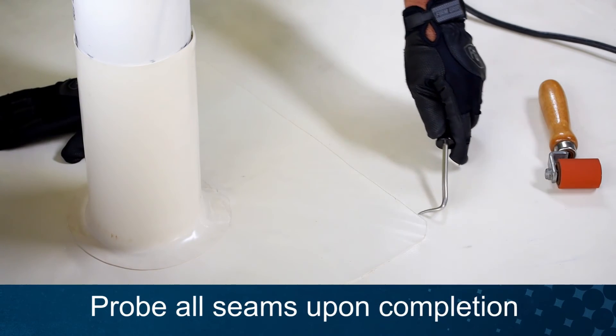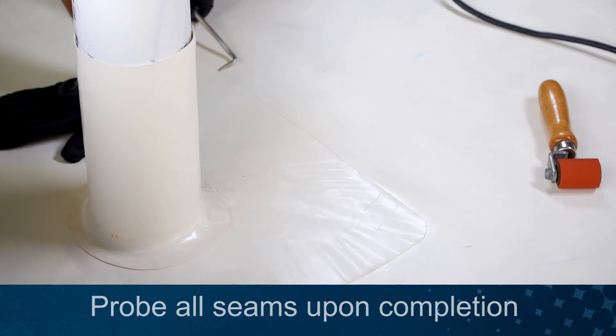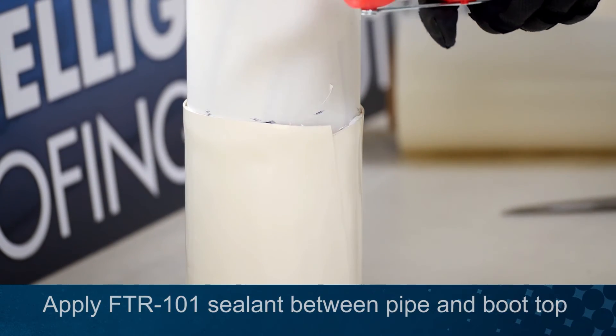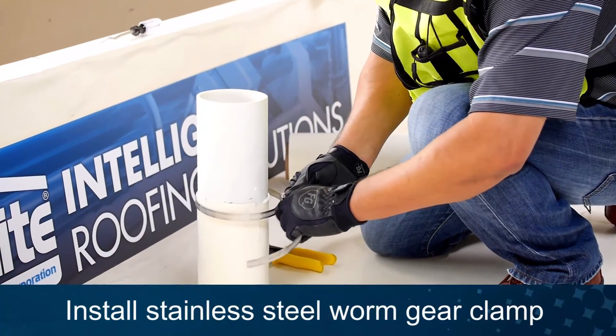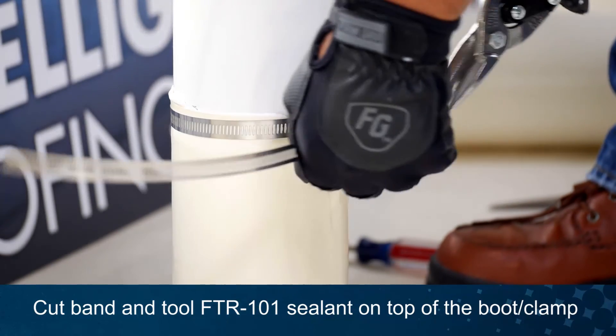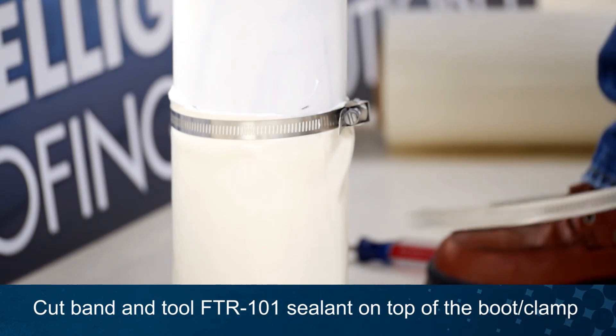Probe all seams for welding deficiencies and repair as needed. Apply FTR-101 sealant between the top of the wrap and the pipe. Install a stainless steel worm gear clamp to terminate the flashing. Finally, cut off any excess clamp and tool the sealant smooth.